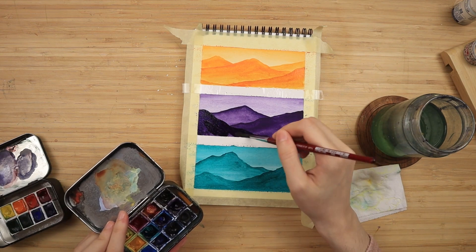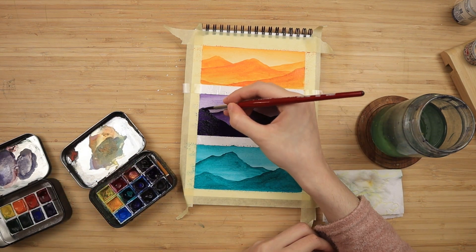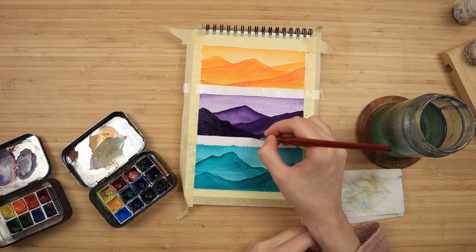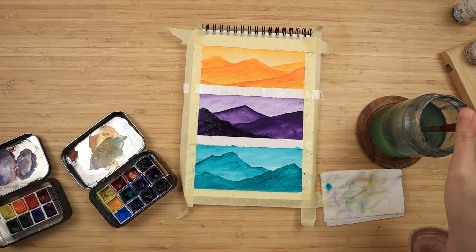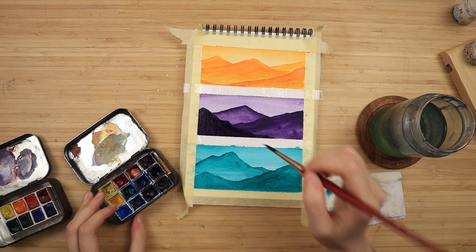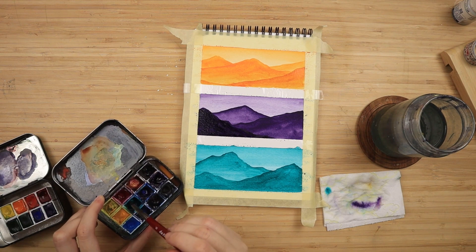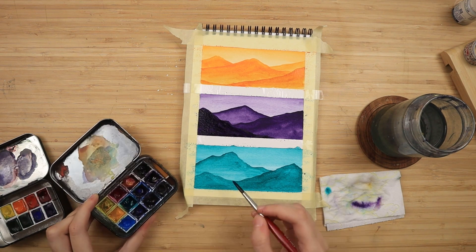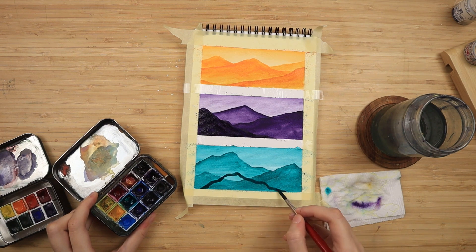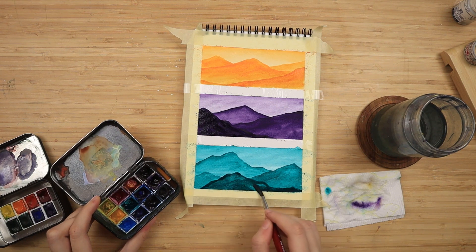If drawing is not your thing, I want to mention there will be a traceable — just the drawings of the mountain shapes — available over at my Patreon page, Sunshine Arts, where we also do full step-by-step paint-along videos. I also upload digital downloads of my paintings there. As always, all of the supplies will be linked down in the description box below this video in case you want to check any of that out.